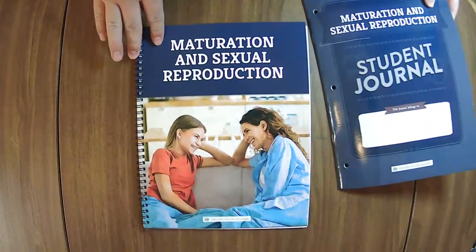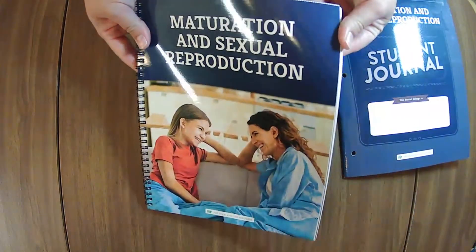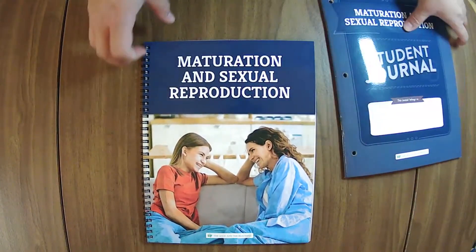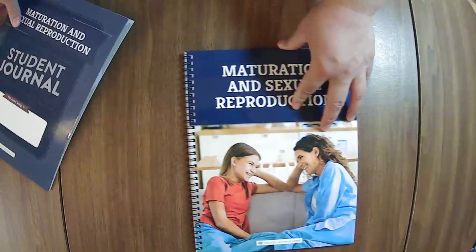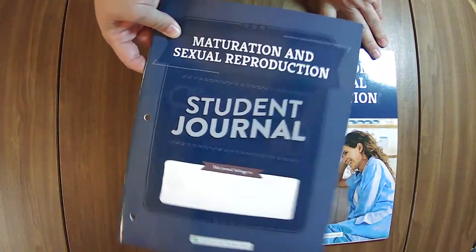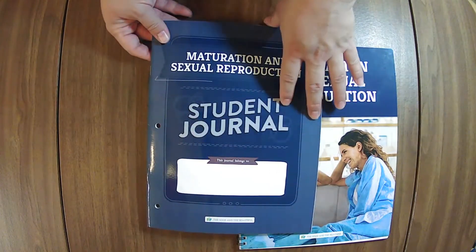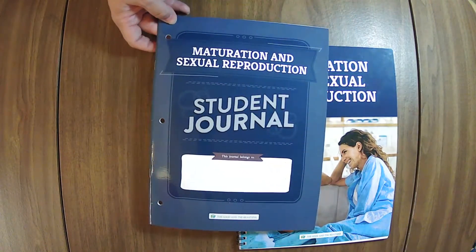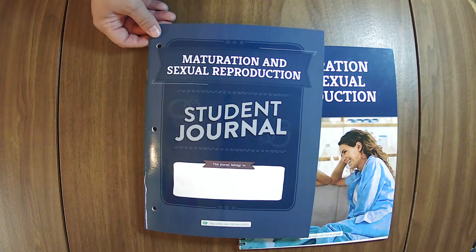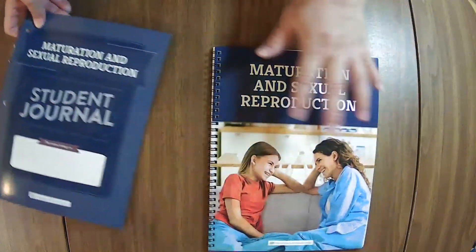Two unique features of this unit: this bound course book actually comes shrink-wrapped. It's the first unit I've seen in this new style to come shrink-wrapped — the old units did because they were loose-leaf. This one comes shrink-wrapped, probably due to the content. You also only have one student journal. The other unit with only one student journal is the chemistry unit, for grades five through eight. This unit does not have an age range because it is designed to be taught to any age, based on the parent's discernment of readiness per child.